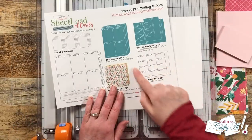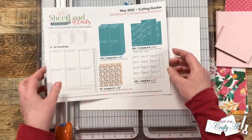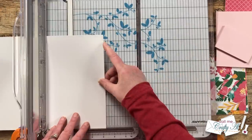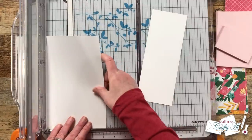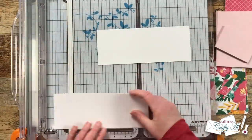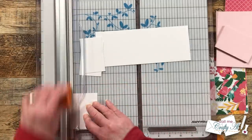Next I brought in one piece of white cardstock to cut down for CS3. These are going to be my sentiment pieces and I need 12 that are three and a quarter by two inches. I start by cutting the three and a quarter inch wide strips, then rotate those pieces and cut them to two inches tall.